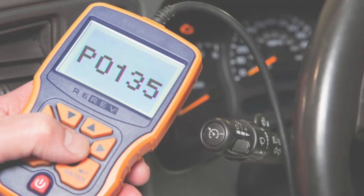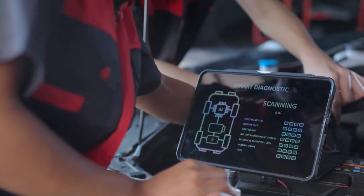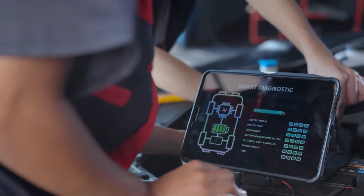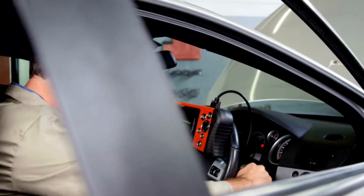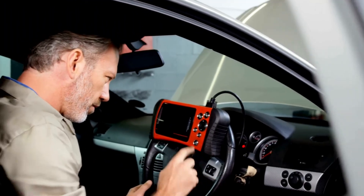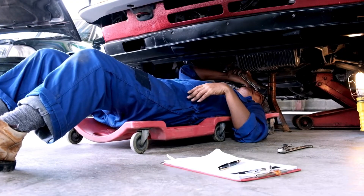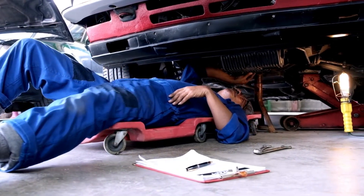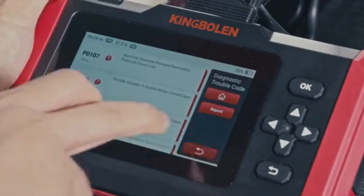Now that we know what P0135 means, let's find out how to fix it. Troubleshooting P0135 involves several steps, and we'll discuss each one in detail. Before diving into specific repairs, perform an OBD2 scanner reset to clear the codes. Sometimes these codes pop up due to recent maintenance work and can resolve themselves after a reset.